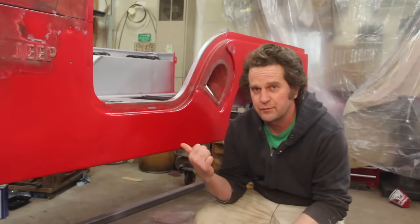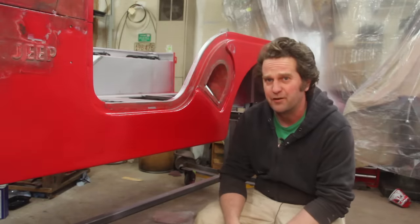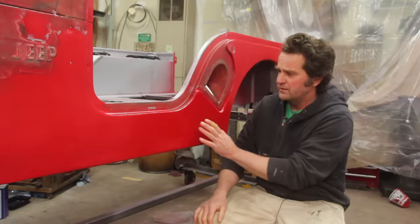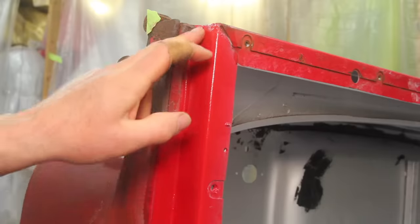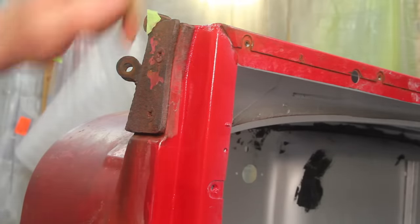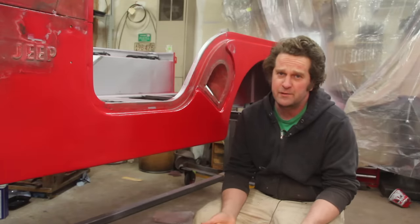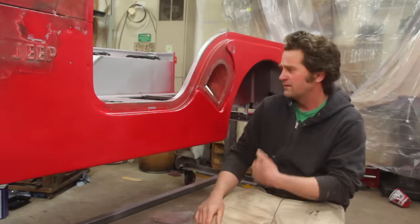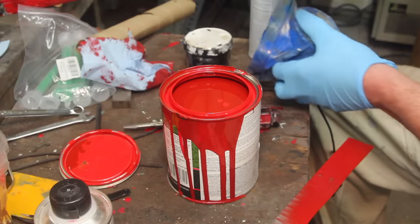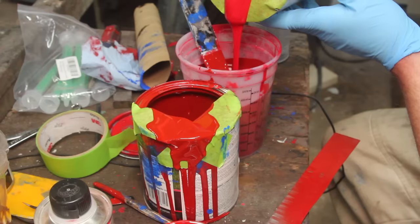I got the first coat on there, let it dry, and I've run into one small problem — this looks absolutely terrible. Looking through the camera it doesn't really show just how bad this looks in person. This red is a pretty close match to the original, but because this thing's been repainted between three and five times before, it doesn't match what's actually visible and it really clashes. I think the thing to do is to spend some time mixing up some paint and pigments and see if I can get a color I like better.